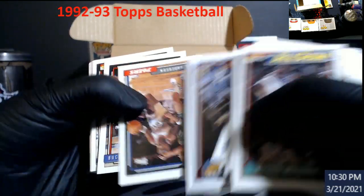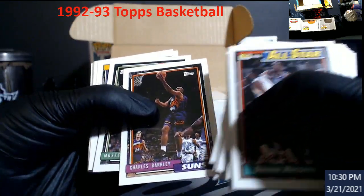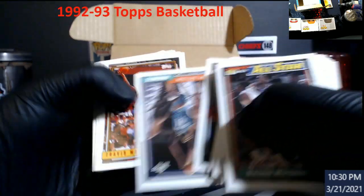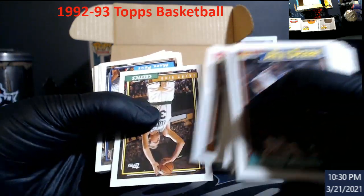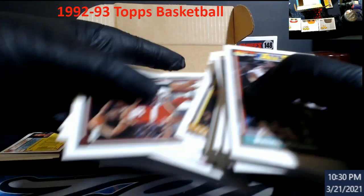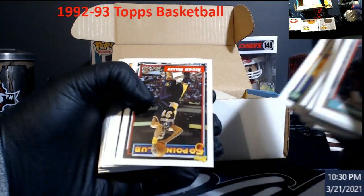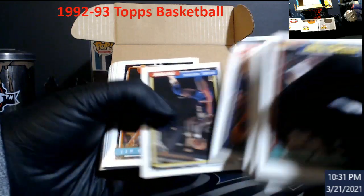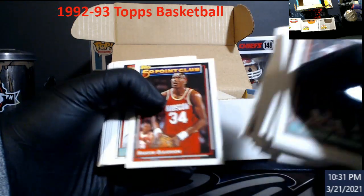David Robinson. Man, just to remember some of these dudes. There's Barkley's son. Hopefully we get at least one good PSA 9 or 10 out of this. Larry looks almost decent except for top and bottom. Miller — 50-point club. Viola Cunningham — that's a nice one there.